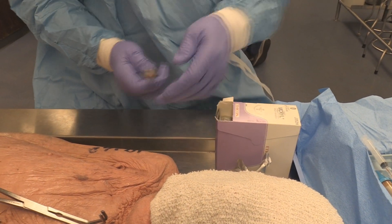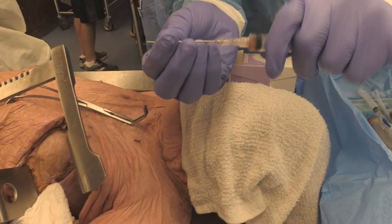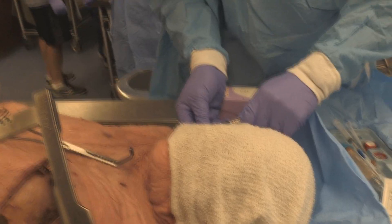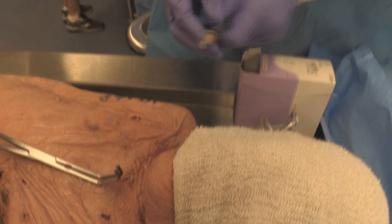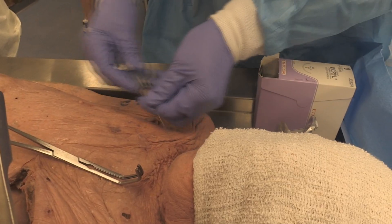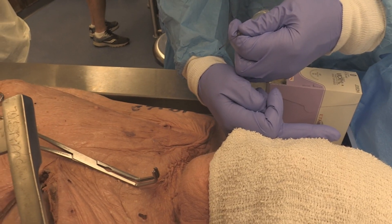That's particularly important when you're doing internal jugulars. If you're doing a left internal jugular, you want your bevel pushed over this way so when the guide wire comes out it goes that way. If you're doing a right internal jugular, you want the bevel straight up so it goes straight down. When you're doing it this way and I turn like that, you want your bevel to be turned downward — because if you do it with the bevel up, when you put the guide wire in, it'll go up into the head.